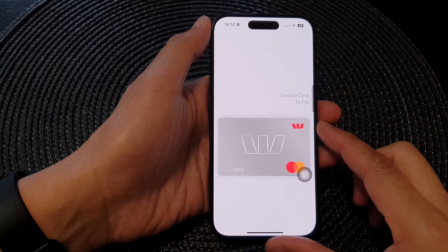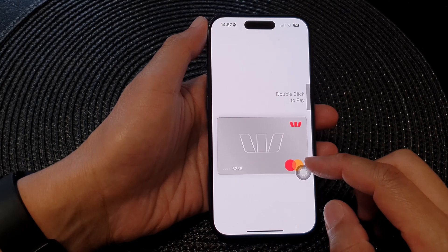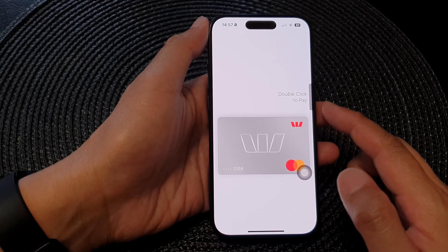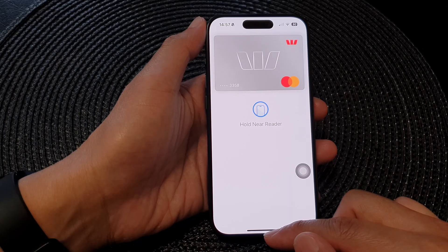Hey guys, in this video we're going to take a look at how you can open Apple Pay using Assistive Touch on the iPhone 15 series.